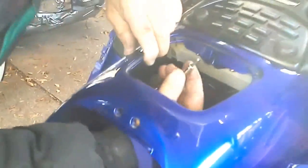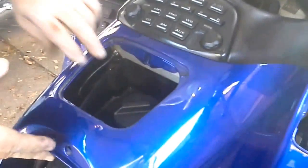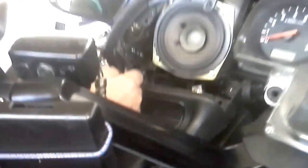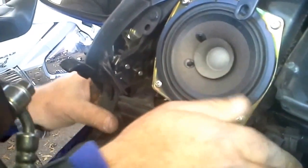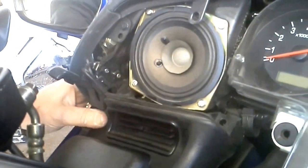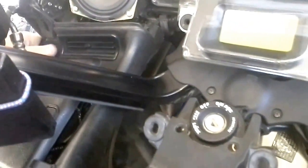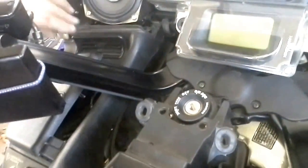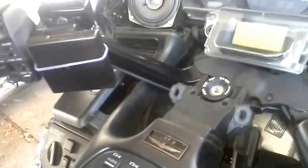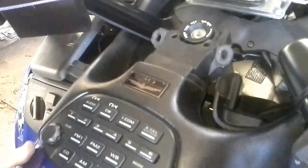Don't forget to put the antenna wire back — or no signal for the old radio. Now the tricky part. You've got to get that under and this over. Alright, let's hold. Cool — opposite side now.